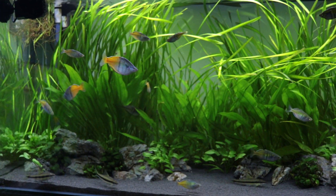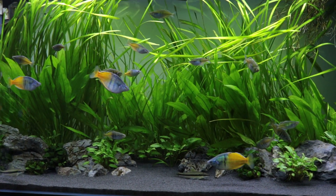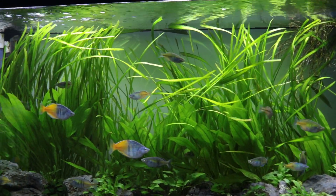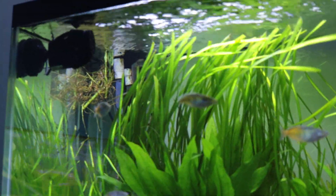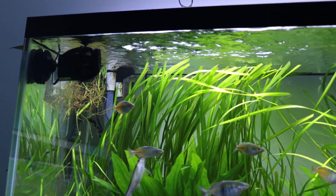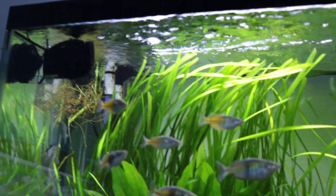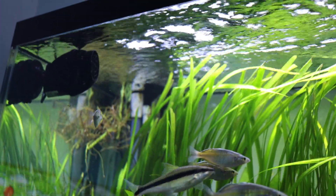So it seemed like increased water flow was the way to go, and I thought I'd give it a try — I'd buy Crips again and I'd get a wave maker. A wave maker is just a pump in the aquarium that pushes the water; it doesn't do any filtration, it just pushes the water around. A lot of reef keepers or marine tank keepers use these wave makers — they have several sometimes. It's really important for flow.